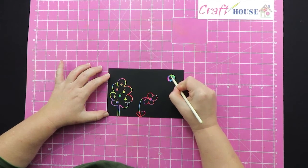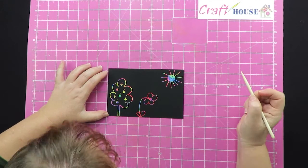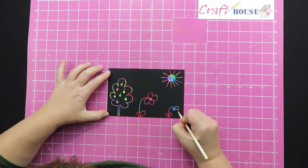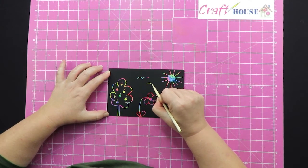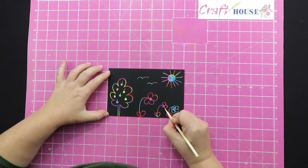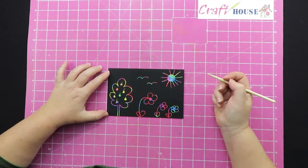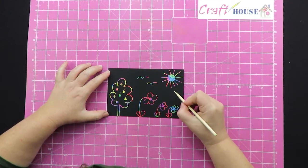And over here we'll have some birds flying in the sky. You can keep drawing if you want — you can even just do shapes. If you decide you don't want to do a picture, you can do shapes instead.